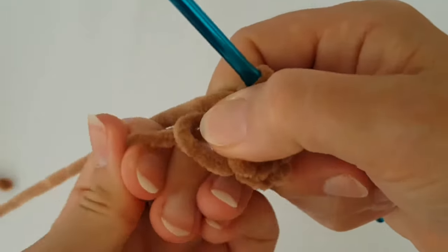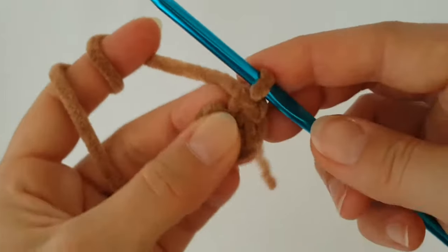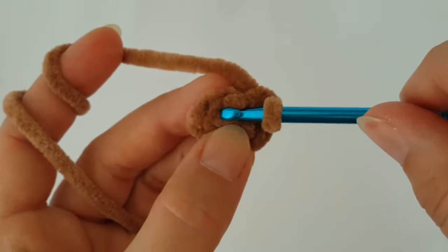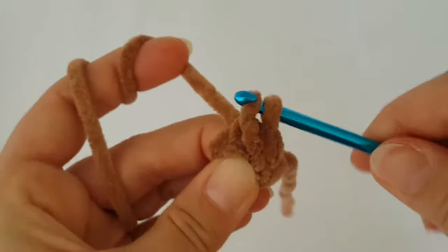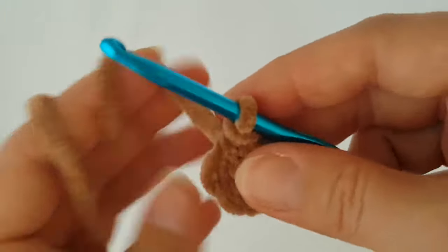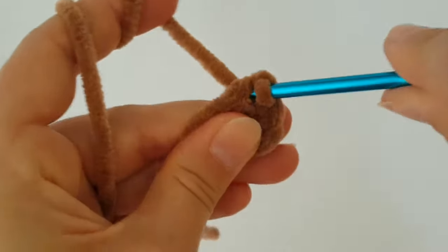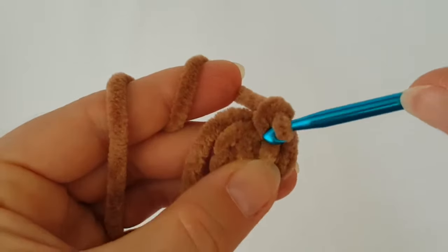Tighten the magic ring and join the round with a slip stitch. Count from the right side — it's the 6th stitch. Insert your hook into that stitch, grab the yarn and make a slip stitch. I'm going to hide the starting tail behind my work like always, and in the next round we have to increase every stitch.